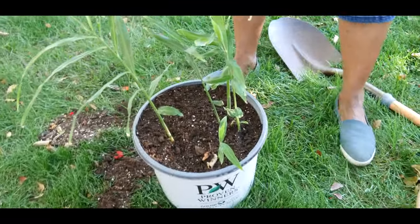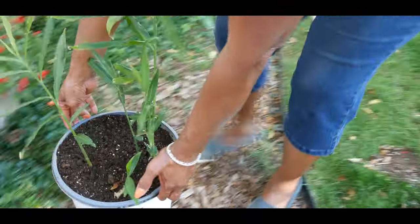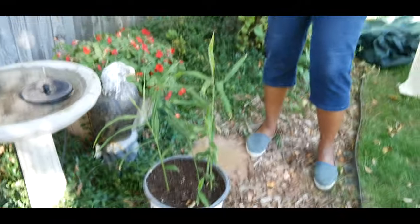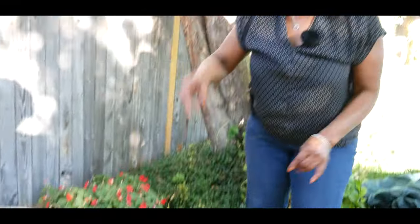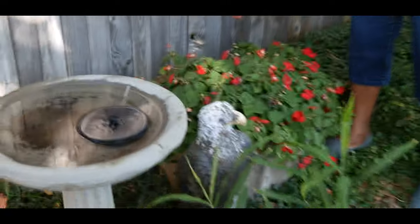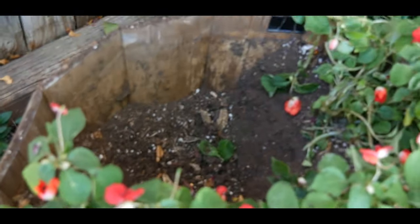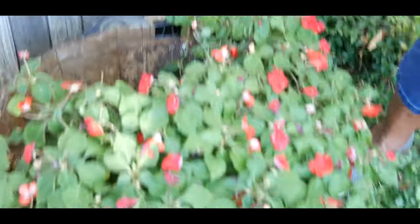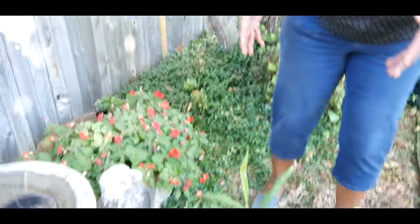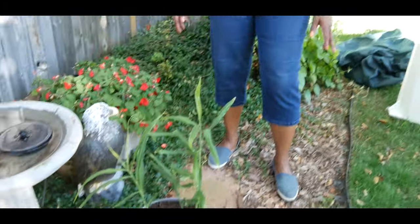It takes ginger at least approximately nine to ten months to mature. I planted the ginger rhizome in this container, and look how deep the ginger root ball was in this half beer barrel — it had been very healthy and growing well.